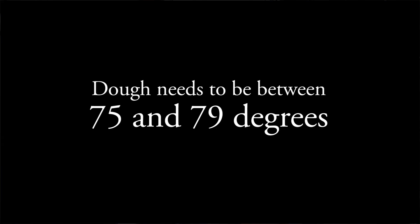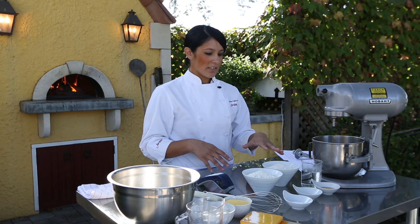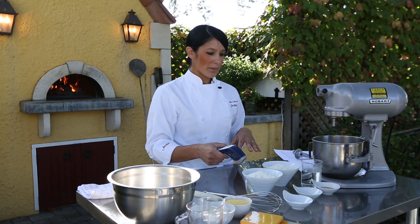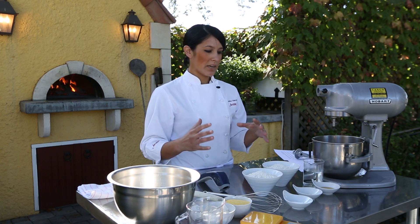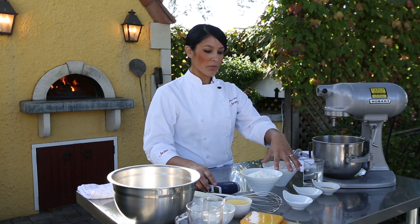So I've taken the temperature and I usually have a thermometer of some form. The flour right now is about 65 degrees, so I want my water to be about 91 degrees to get it within that range. It just makes up for the difference in temperature with the flour.